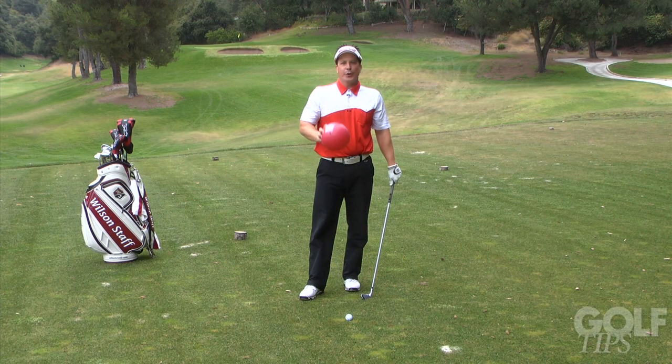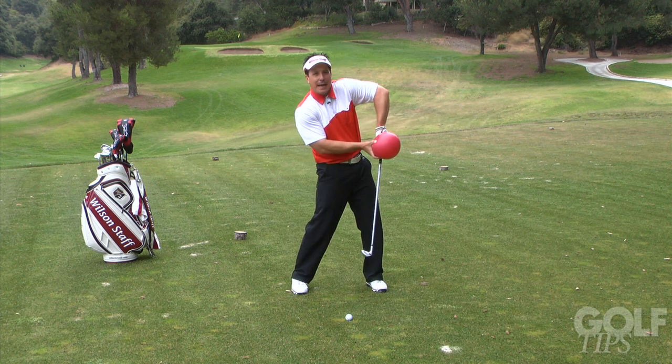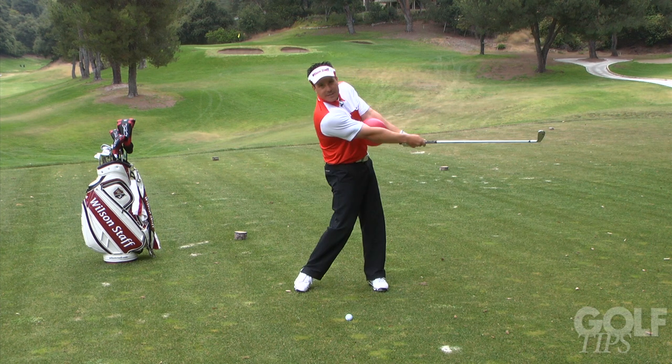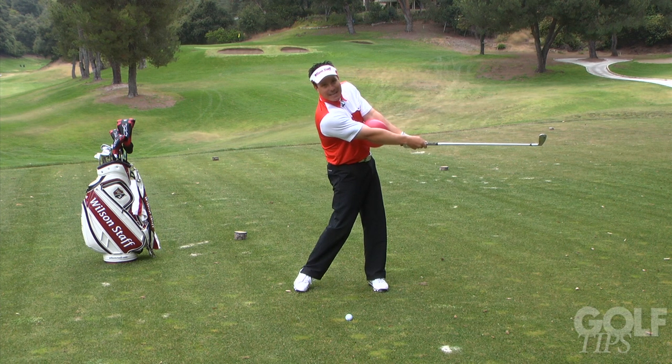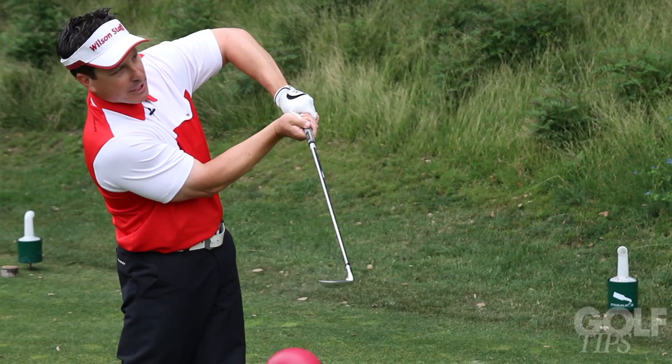And finally, third, let's talk about your follow through. So many people complain about a chicken wing and losing power. Keep the ball in between the elbows through the follow through position. You'll notice I'm staying extended, and I'm coming right out towards the target, instead of having the chicken wing here.